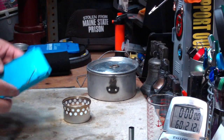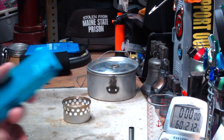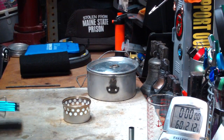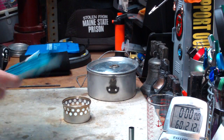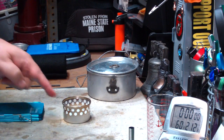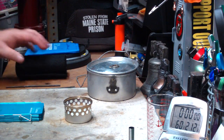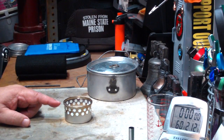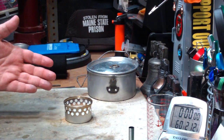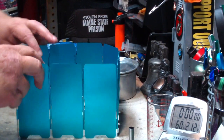Before I convert this into a pot stand slash windscreen — I was going to punch some holes in here so I can elevate the pots using wires — I thought maybe what I'd do is just a quick boil test to see what kind of times I get from this versus a carbon felt. I'm going to use a Super Cat burner that I got from Colorado Camper. It's one of the easiest burners to make — just a cat food container that you punch holes in with a paper punch. If you have to buy a can, it costs under a dollar. I'm going to set it up with this first.